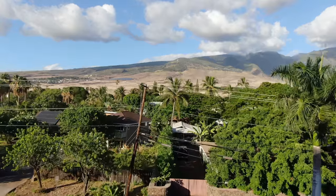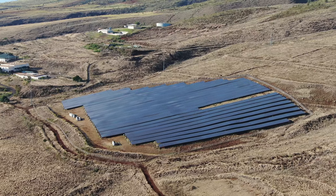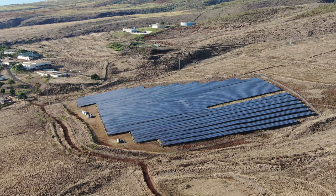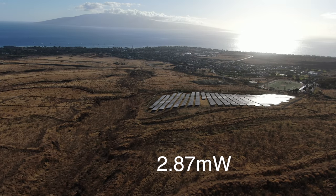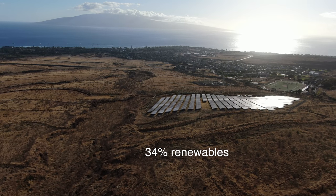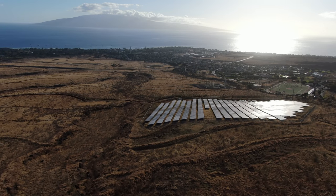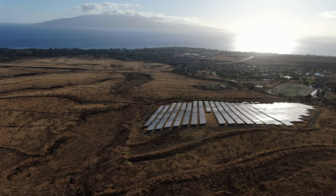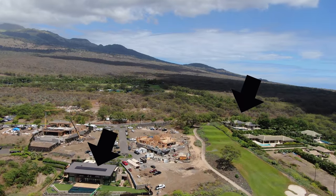While I was on vacation last week, I came across this solar installation. The 10-plus-acre Kui'a solar farm located in Lahaina, Maui, is a 2.87 megawatt installation that is part of the 34% renewable energy portfolio for Maui County. Apart from these large solar farm installations, Maui also has 12,000 rooftop solar systems.